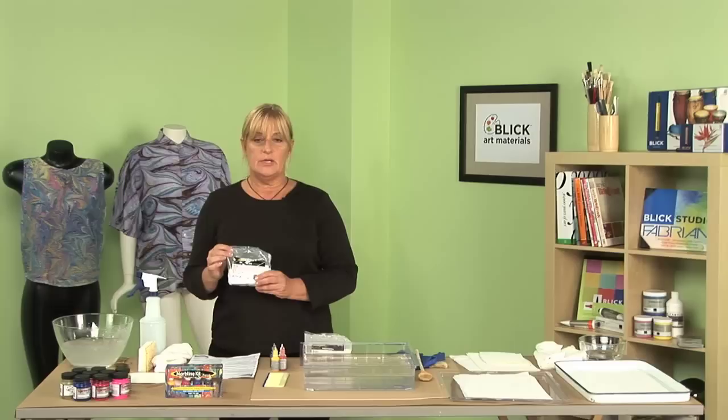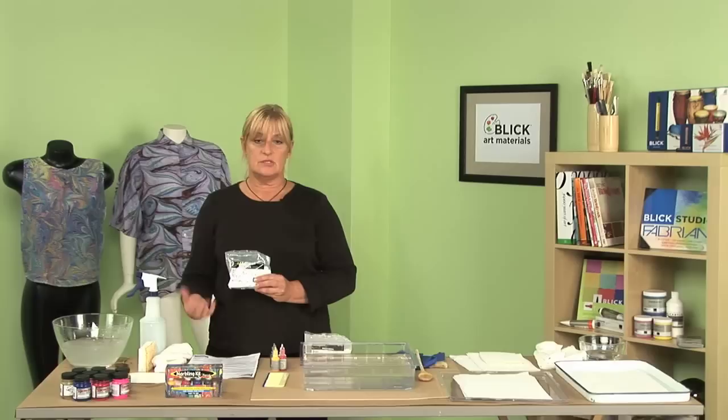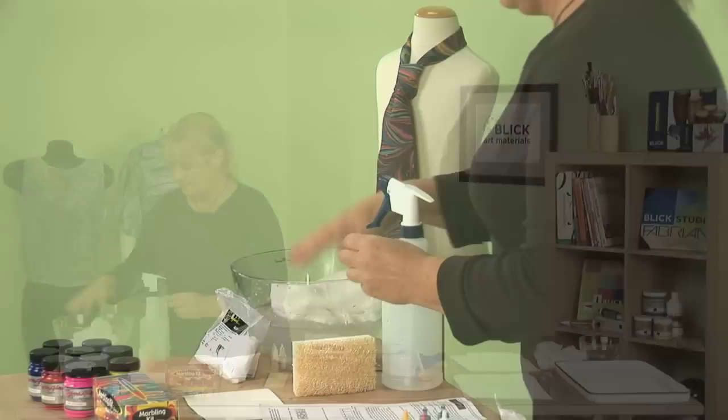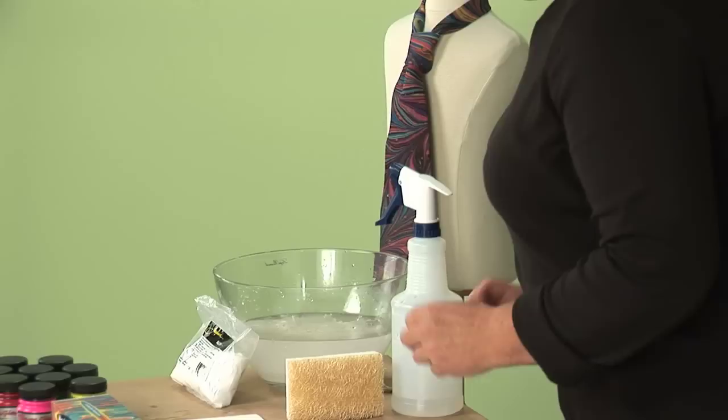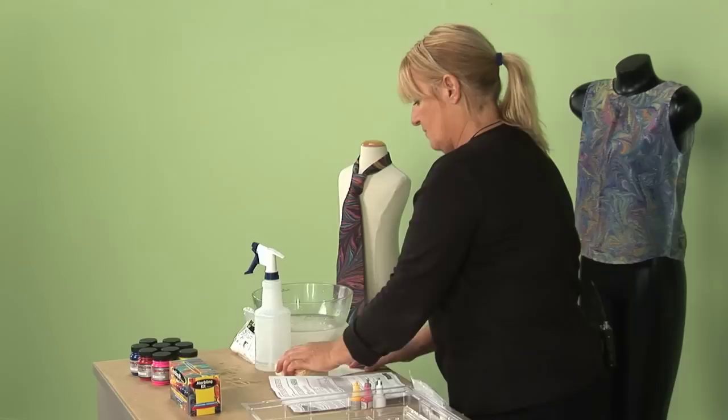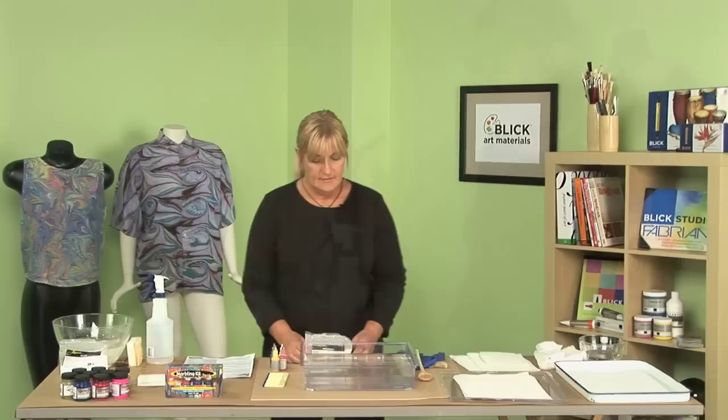The first thing you want to do is pull out all your ingredients and take your alum. This product is what we put in the water to set our fabric or silk so the paint binds to it — it's a binding agent. Please follow the instructions. Then we're going to immerse our fabric, making sure everything gets wet. Another way to prepare your surface is to put your alum mixture in a spritzer bottle and spritz it, or take a sponge and lightly wipe over it, allowing it to dry for at least a half hour.